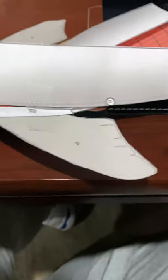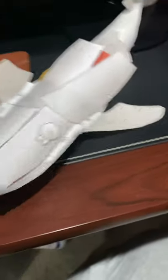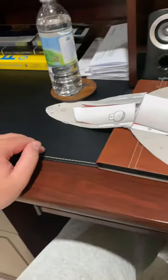I believe that's all I got to show you — it's right there. There's my shark.